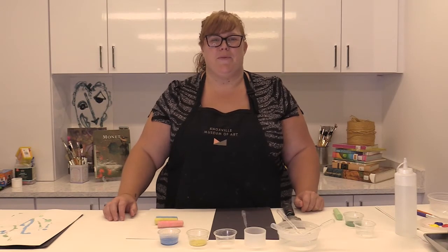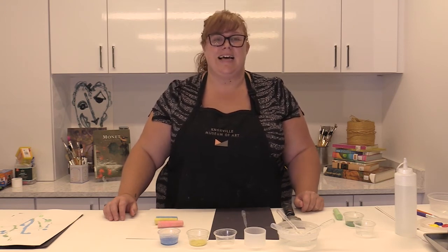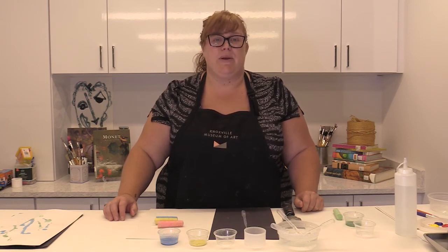Thank you for joining me for part three of Draw, Paint, and Sculpt. Today we experimented with new painting techniques and even got to make our own paint. Next time we will be creating our own stencils and exploring collage. Hold on to those bubble wrap prints because we will be using them for a special project in part four.